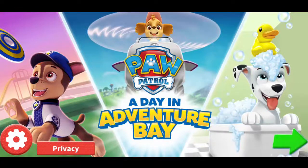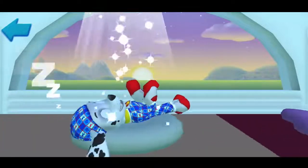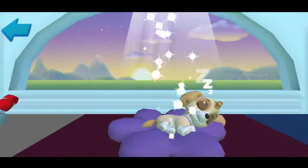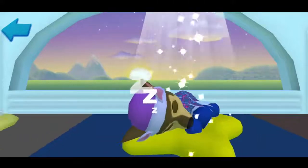You get to join a day in the life of a PAW Patrol pup! Marshall. Skye. Zuma. Rubble.